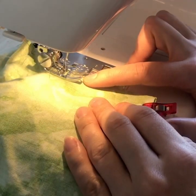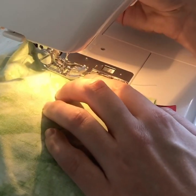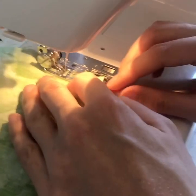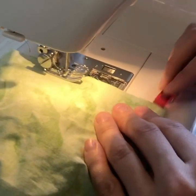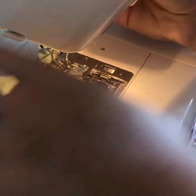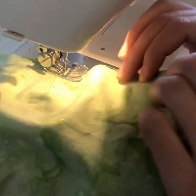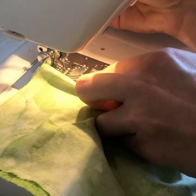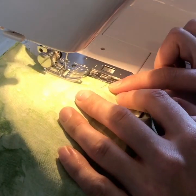Now we're set to take it to the machine. We're going to stitch all the way around our mask using a quarter inch seam allowance, and you want to start at the point that you marked on the bottom of your mask. We're going to end sewing at that point we marked.